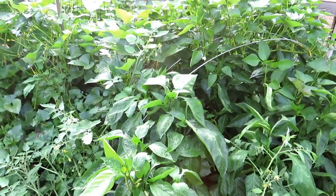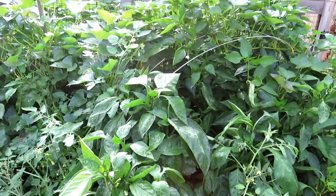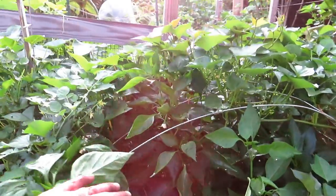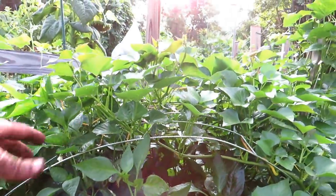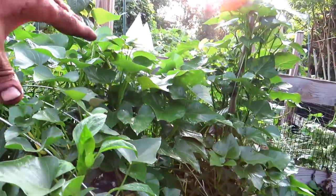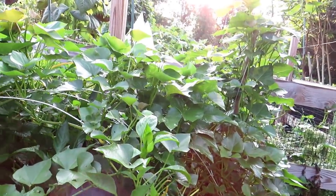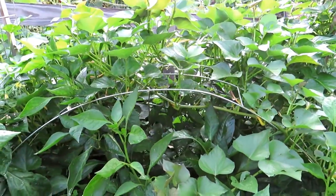I'll be able to eat them, freeze them, and store them in a root cellar over November, December, and January when I can't be out here gardening. I like to trellis the sweet potatoes upward to help manage the vines. The more vine growth you have, the more sunlight getting in there; the more you water them, the more sweet potatoes you're going to get. They're a great crop for storing, packed full of nutrition, and absolutely delicious.